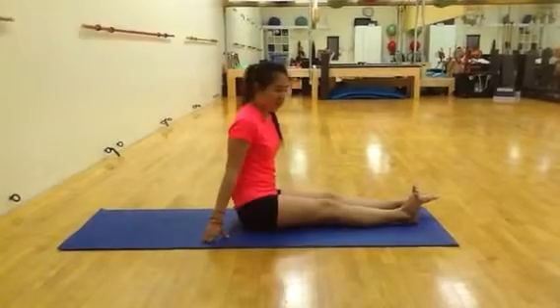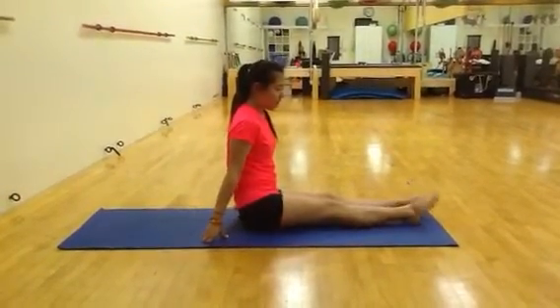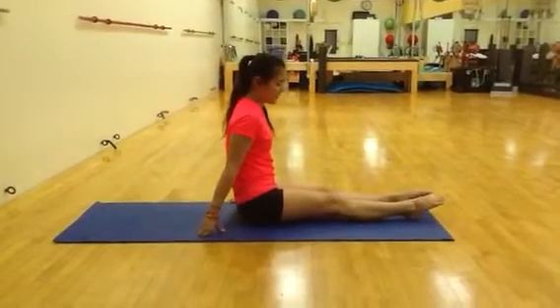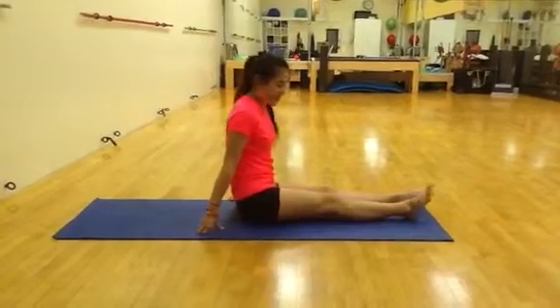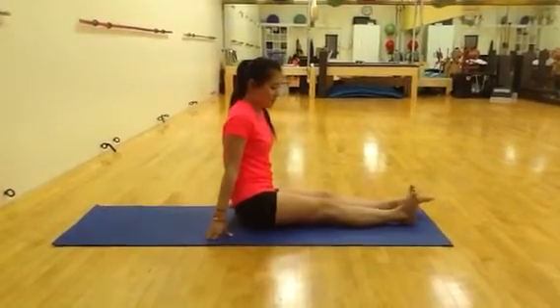Then use the foot on the same side that the ball is under, and you're just going to point and flex. Point and flex. Just do that a couple of times until you feel it — you'll feel the ball stretching your muscles.